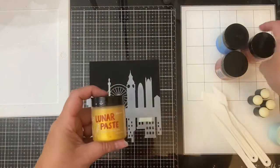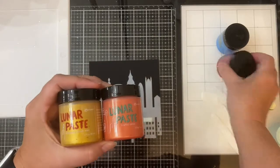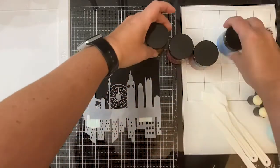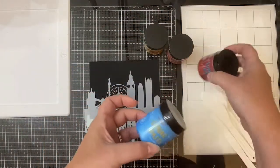These are the lunar pastes by Simon Hurley, manufactured by Ranger Ink. I'm using three colors — I did pull out a blue one but ended up not using that one.